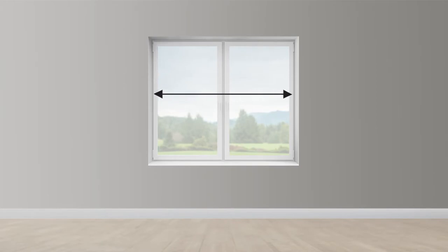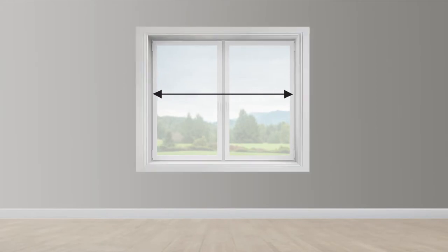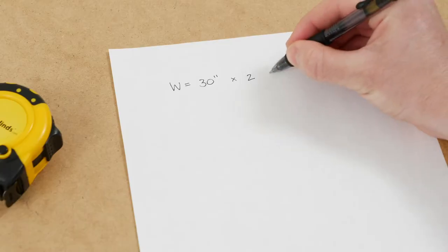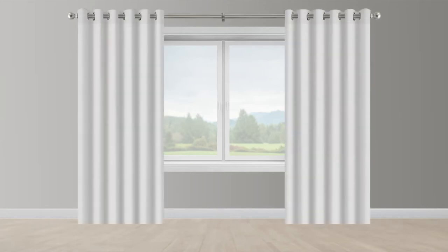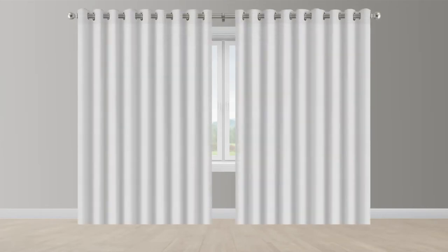First, measure the width of your window. If it has a frame, measure to the outer edges on both sides. Double your width measurement and write it down on your piece of paper. The double width allows for factory fullness adjustments.